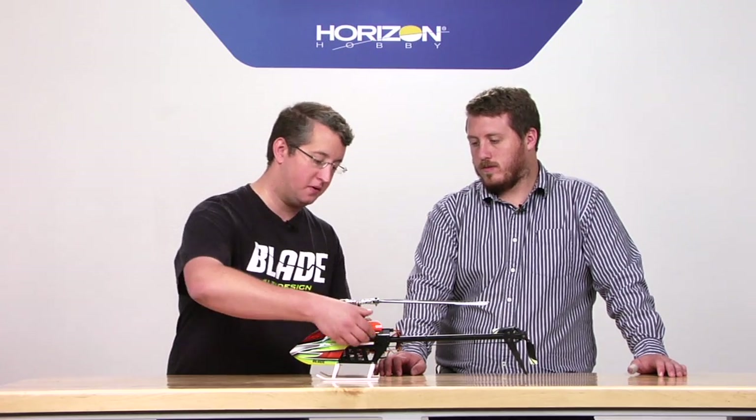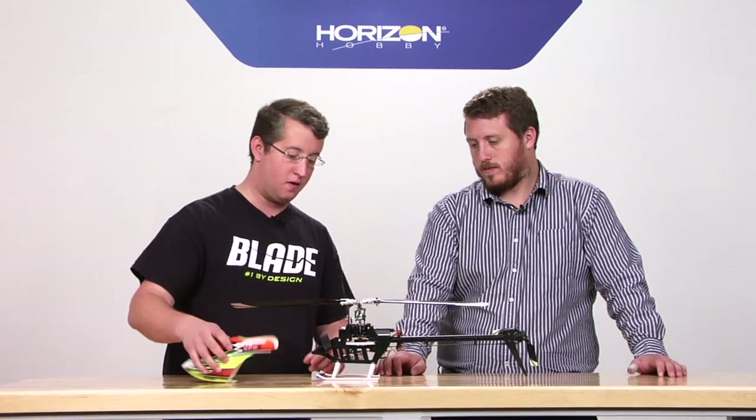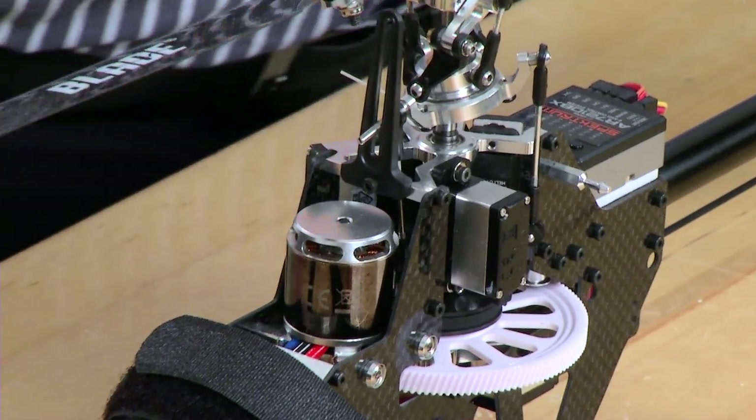Now the servo geometry — I'm just going to pull the canopy off here — this is the same CFX servo geometry as we had in all of the CFX models, right? Yep, it's all the same. All the rotation arms are in the same plane as the swash plate moves.